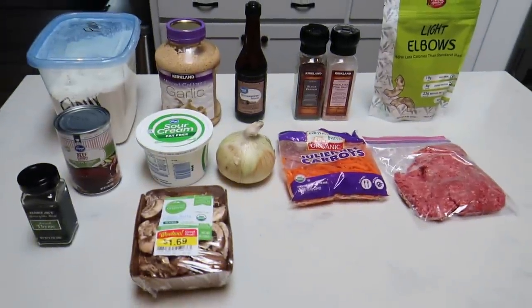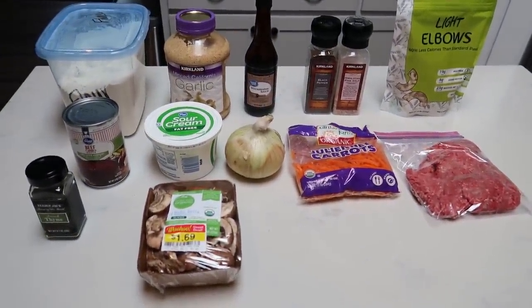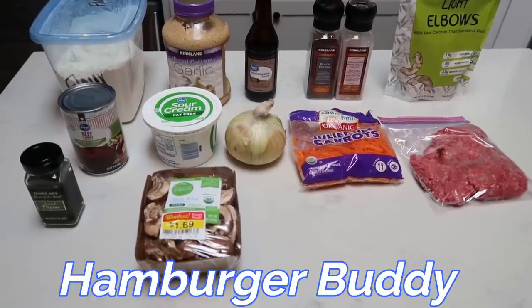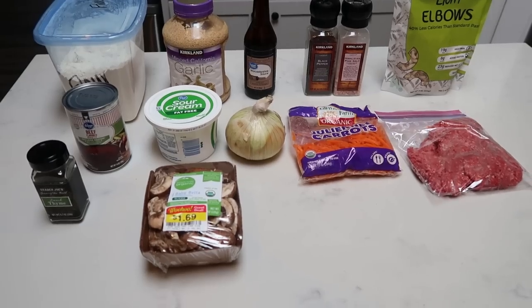For tonight's comfort food recipe we are going to be making a recipe called Hamburger Buddy. So basically it is similar to a goulash. Let me show you what is going to be in tonight's recipe — but first, there's water. I just don't have that shown here, so add water to the list.